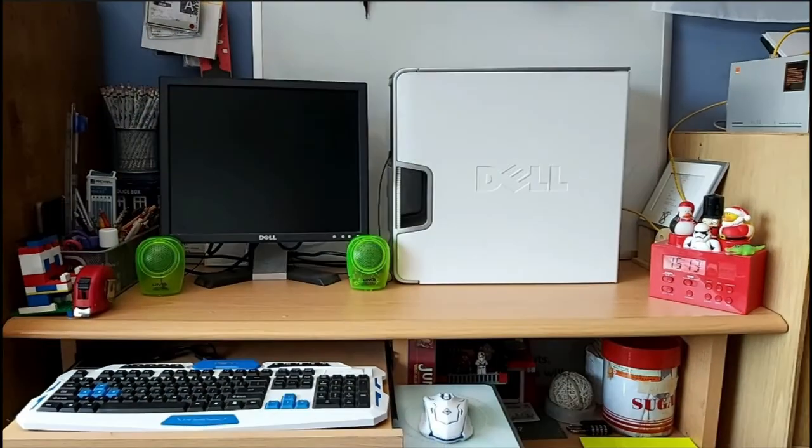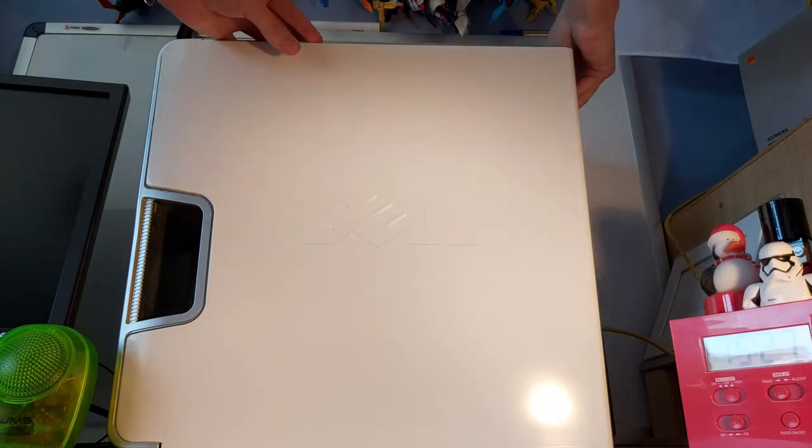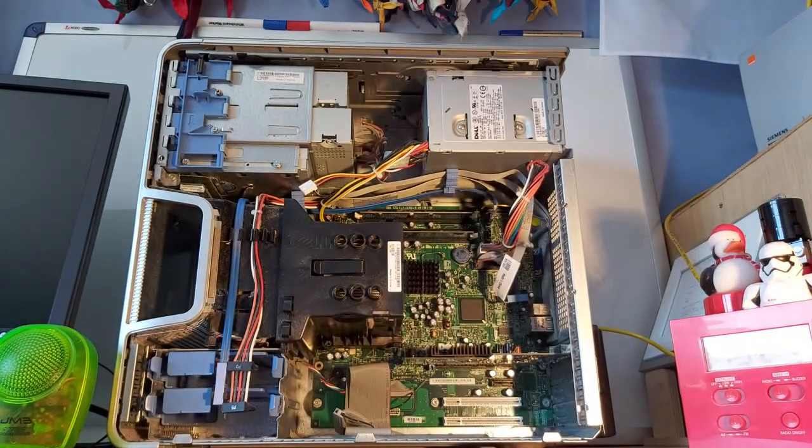Before we start, here is just an example of what a computer setup may look like. Now the first thing I'd like to do is show you inside the computer, just so we can see where all of the parts go. So to do this, I'm going to take the side off so that we can see inside. So this is the inside of a computer. I'm going to go through a few of the parts here and then after I've shown you all the parts inside the computer, I'll go into more detail on what they all do.